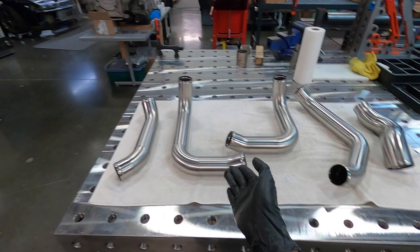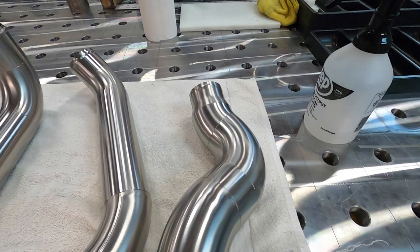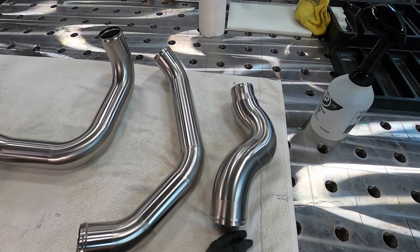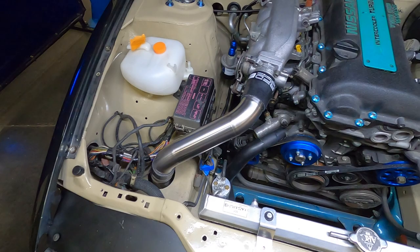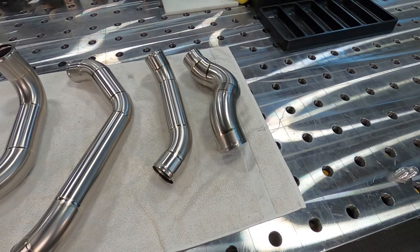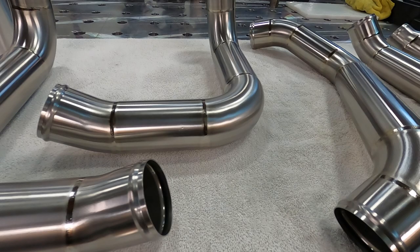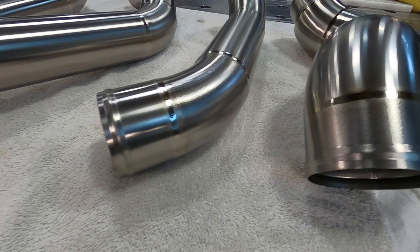These titanium pipes are ready for welding. I cleaned them with acetone and paper towels, so they're clean inside and outside. Now I'm going to weld this.